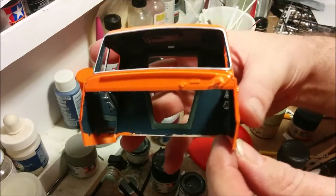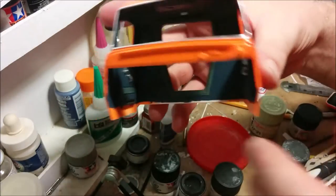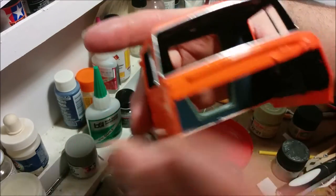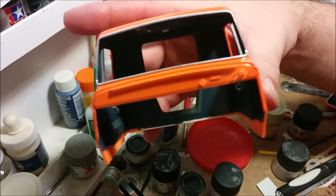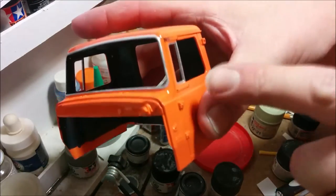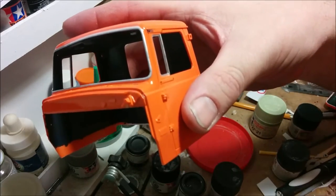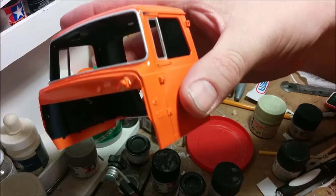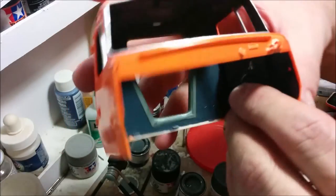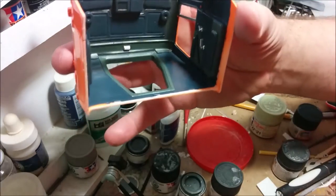We are close to gluing the windshield in. I'm probably going to put one side glass in and maybe leave the other one off, as though the window is rolled down — or just put half the glass in to have the no-draft vent in place. I've got to think about that. At any rate, we've got the inside all painted up.